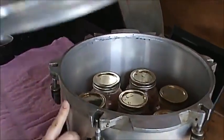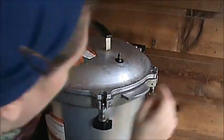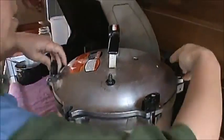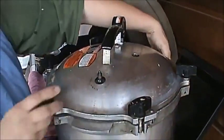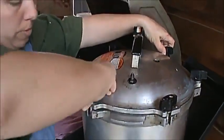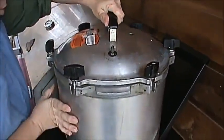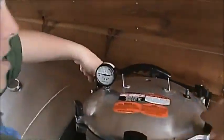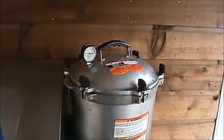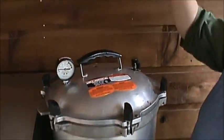Let me get my lid and make sure my arrows are lined up right. Put a little Vaseline around your seal — it helps it to stay right. Go opposite sides, don't do it too tight yet. We're canning on the grill today because it just gets too warm in the house. When the weather warms up in summertime, this is where we do it. We're going to experiment canning on an open flame fire pit this year.